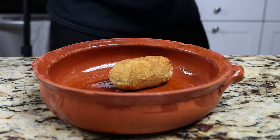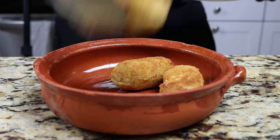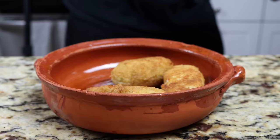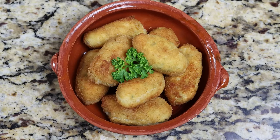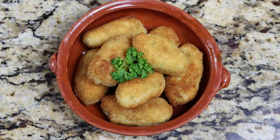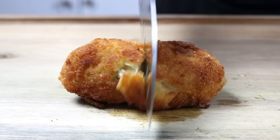Add some of the croquettes into a serving dish and garnish with fresh parsley. Croquetas de bacalao — Spanish cod croquettes. Beautiful presentation, super easy to make, and all done in a little over 30 minutes. Let's give them a try and see how they turned out.